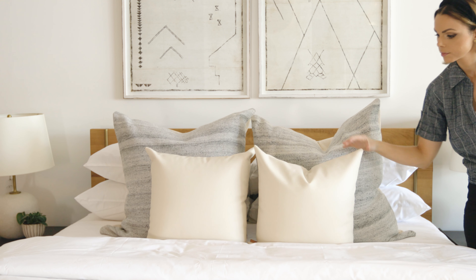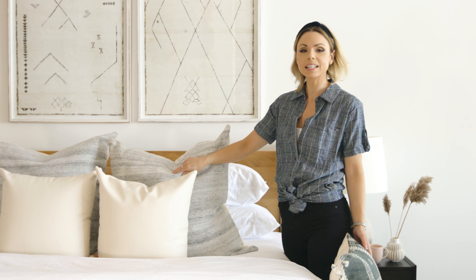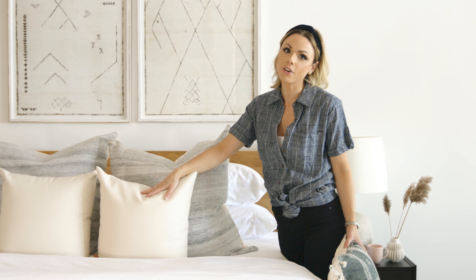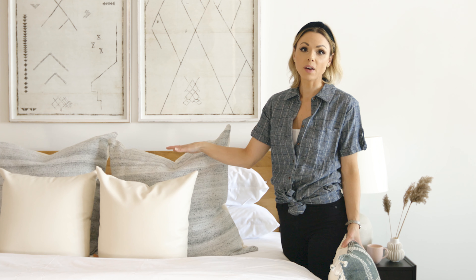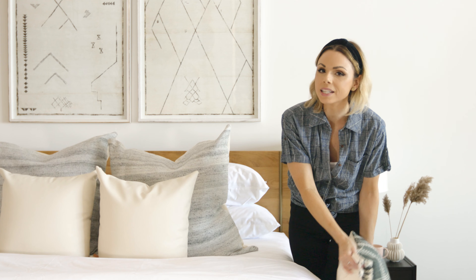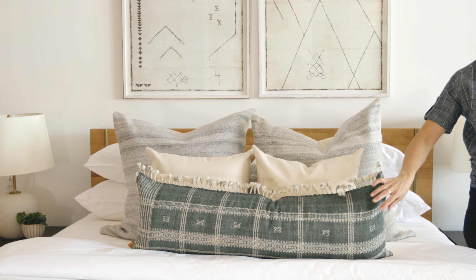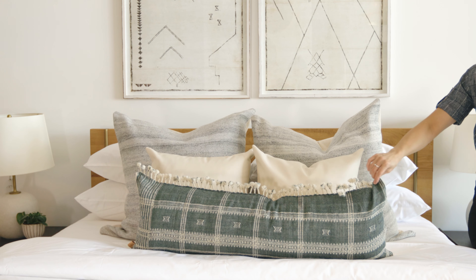Here's another route you can go. These are 30 by 30s and we've paired them with a 20 by 20. This one has a nice heavy texture, and then we've got a faux leather here. If you want to minimize the look of your pillows, you can totally just do two layers. We typically do three layers because it adds that tailored look, and we've got a long lumbar with heavy texture and a nice throw.